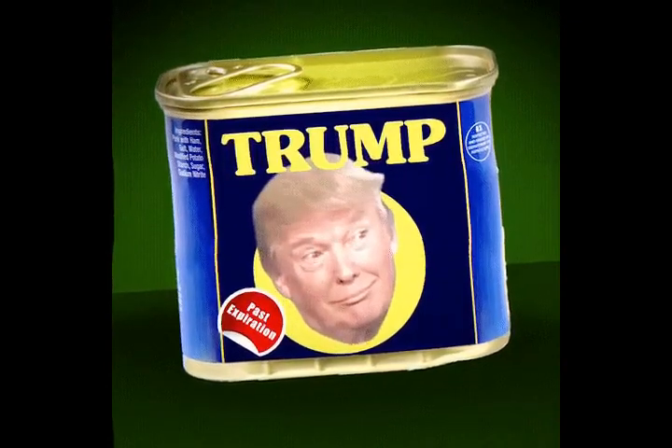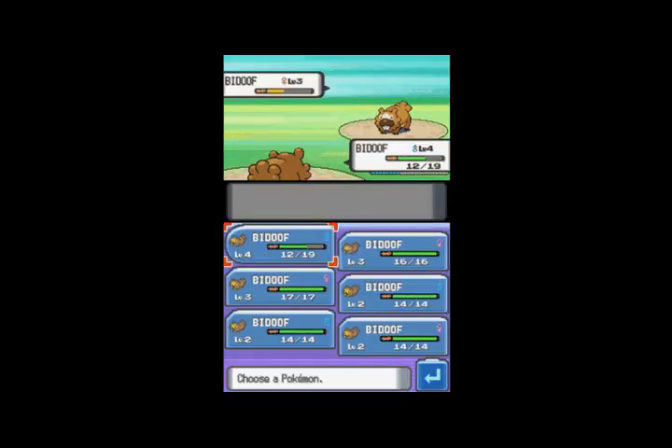Purchase a mint seedling or small mint plant. Consider rings, earrings, and bracelets over necklaces.